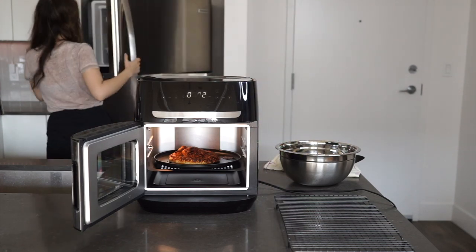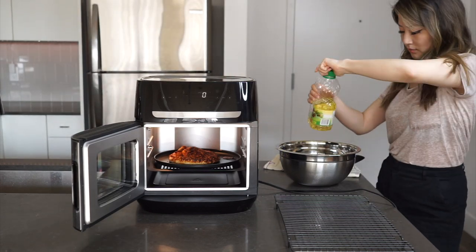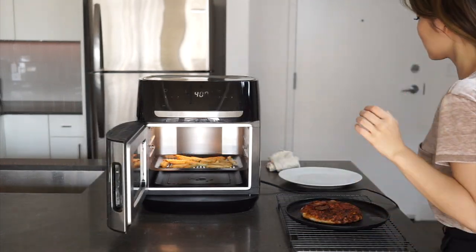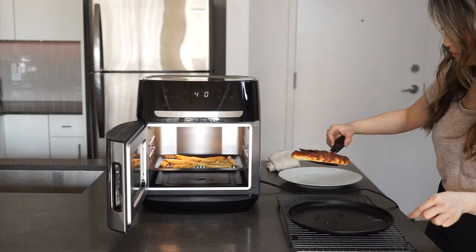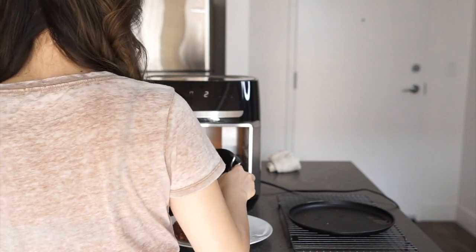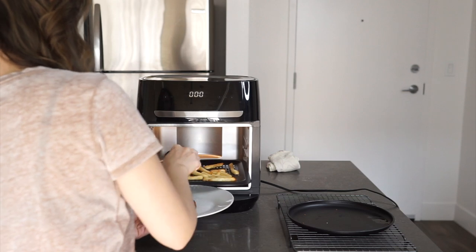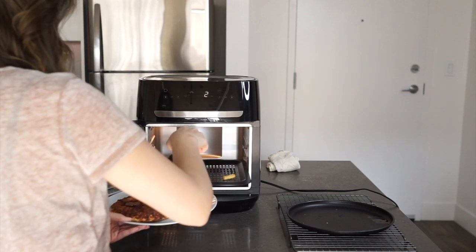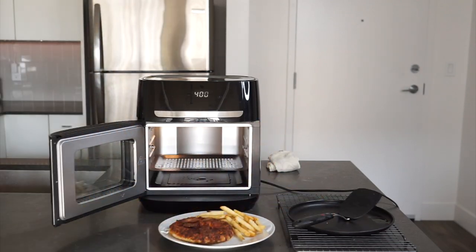Overall I found this air fryer to be very generously sized and I really enjoyed using it. To find out how it stacks up to the brand's traditionally styled basket-style Bella Pro touchscreen air fryer, make sure you check out my full review at the Best Buy blog, where I not only compare and contrast the two but also talk about all the pros and cons of each. Thank you so much for watching and I hope you can join in on my air fryer enthusiasm that's gripped me this month.